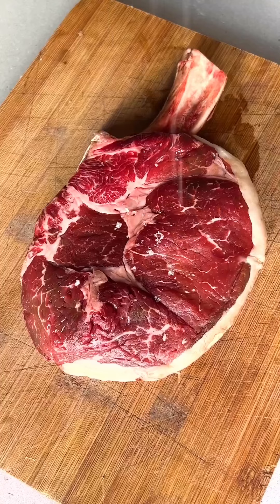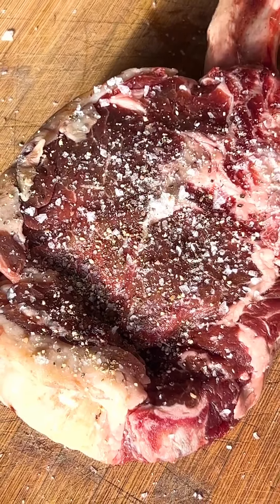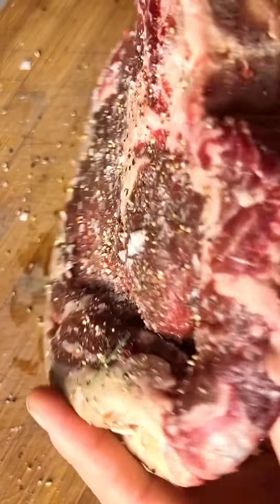First, let your steak sit out of the fridge to warm up for around half an hour, then season it liberally with salt and pepper. Also, marbling equals fat, which when rendered equals flavour — important to know.